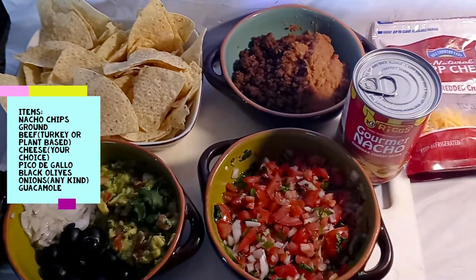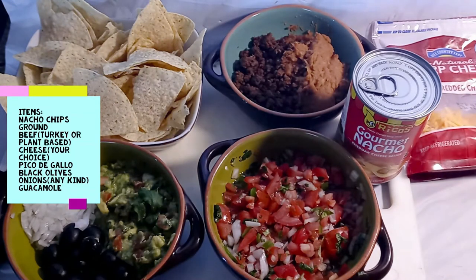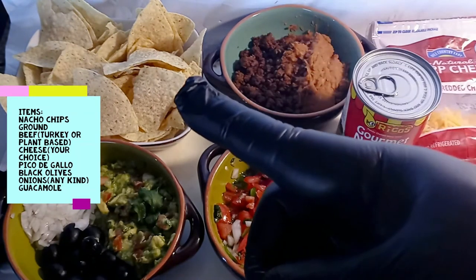What's up everybody, Frankie Blackbird here coming at you once again with another video. In this video we're going to do something like trash can nachos.